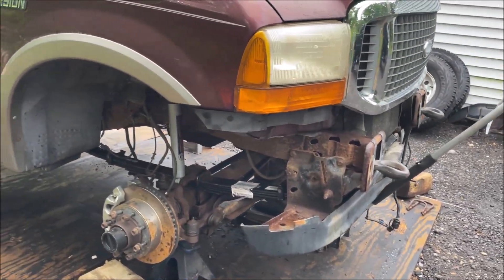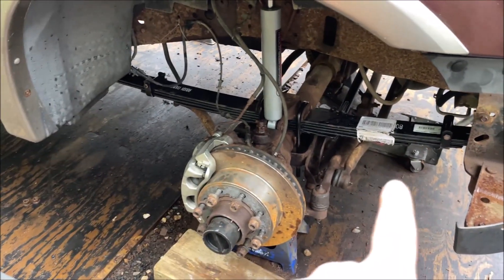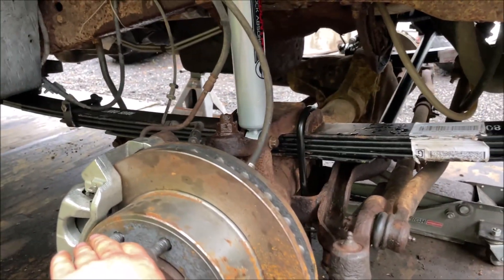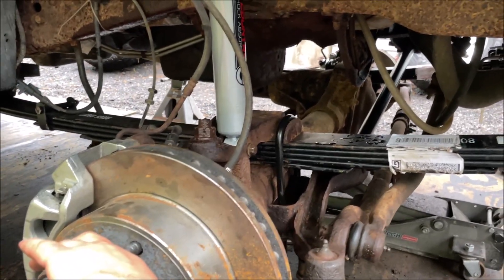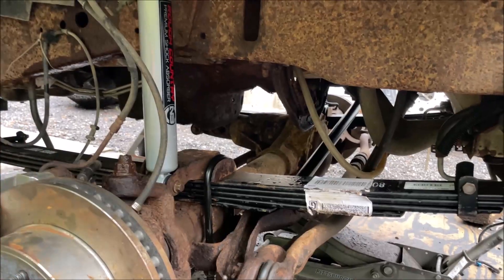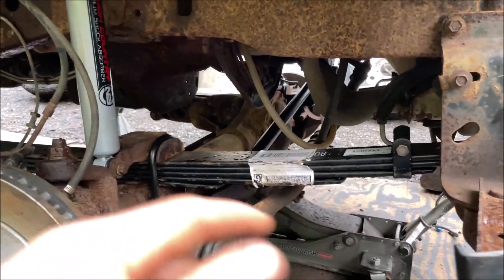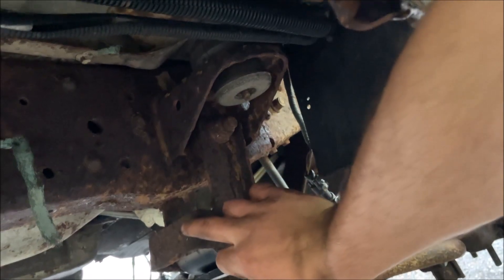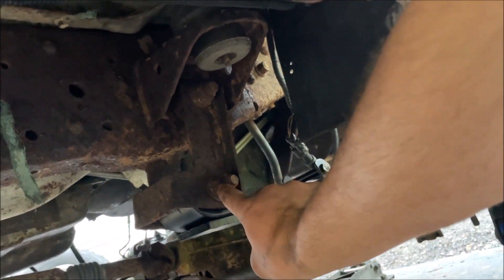Update on the lift kit: got both front leaf springs in, so the front is pretty much done with the lift. It's difficult doing it by myself, which is why I can't really record while actually putting it on. Best tip for getting the leaf on: drop that axle as low as possible. Shove it up forward first, get that front bolt in, then loosen the top nut so the bracket can move back and forth to where you need it, then slide the bolt in and tighten.